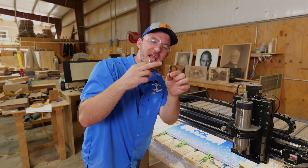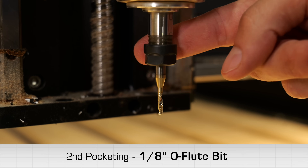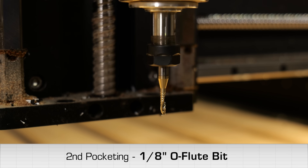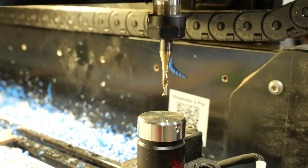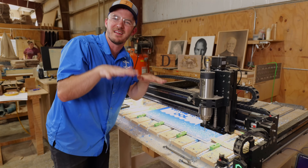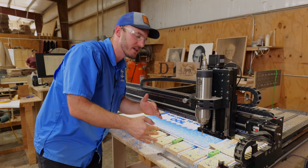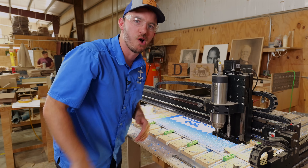Then we're going to come back and do the detail work with the eighth inch. One cool thing about the Shapeoko — after I did that bit change, it automatically touched off on the bit setter right here, so I'm not worried about the bit being at a different Z height. That automatic bit setter is a really awesome feature.